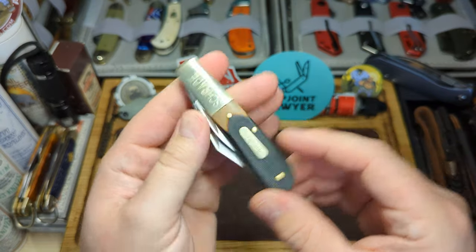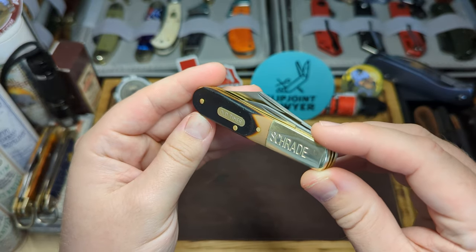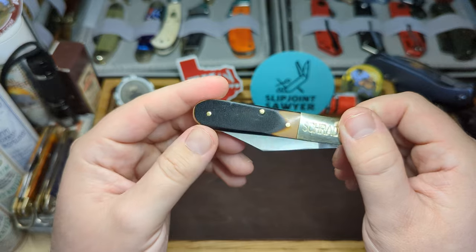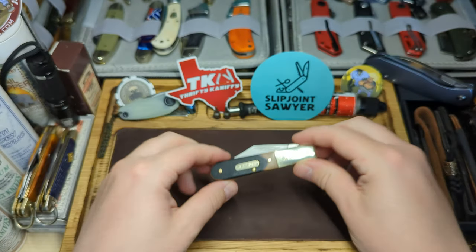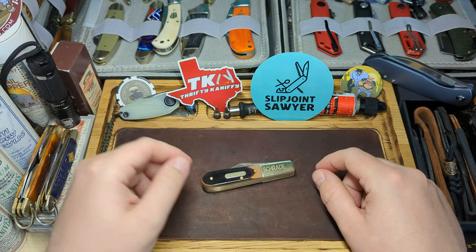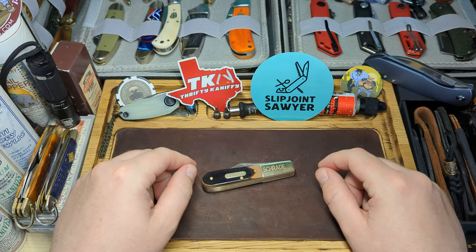So there you go — my review of the Old Timer Barlow, made by Schrade Battenfield, made in China. Excellent budget knife, couldn't recommend this enough. I've been carrying it all day today and I think I'll be carrying it again tomorrow. Hope you enjoyed the video — make sure to like, subscribe, and hit that bell for notifications. Also make sure you go and check out the Slippy and Thrifty Show.